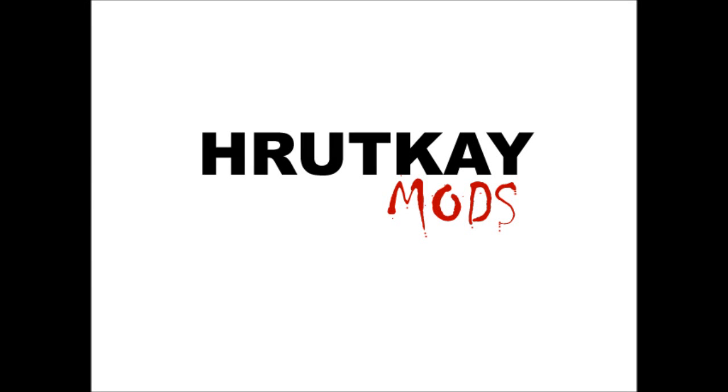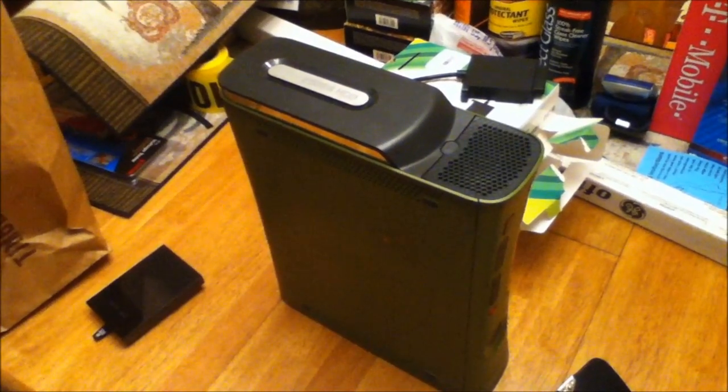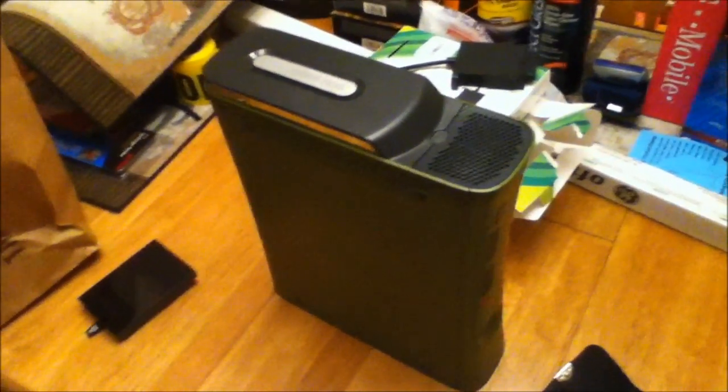This is a Rutgay Mods video. Hi, I'm Greg Rutgay of Rutgay Mods.